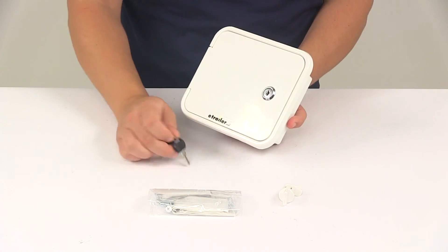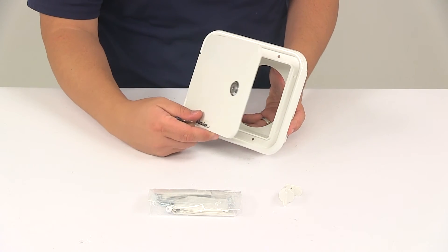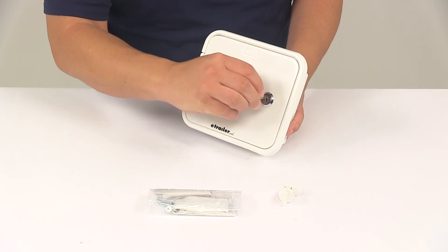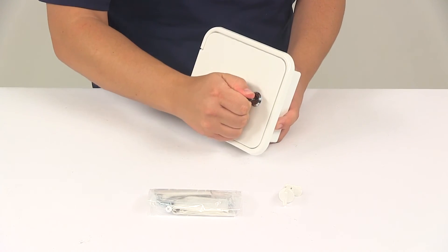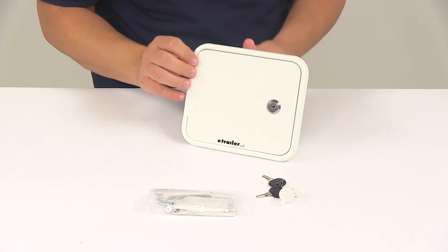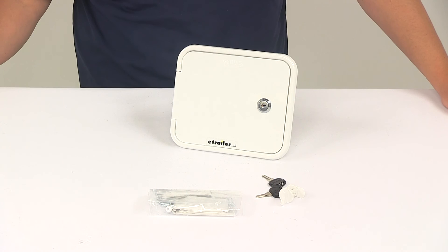Really nice design. You can see here that it opens, giving you easy access to get your stuff out as you need to. And then when you're ready to lock it, put the key in, give it about a quarter of a turn, and now it's locked. That's going to do it for today's look at the Valterra RV Sewer Hose Hatch.